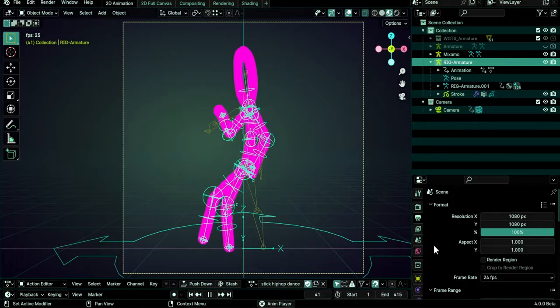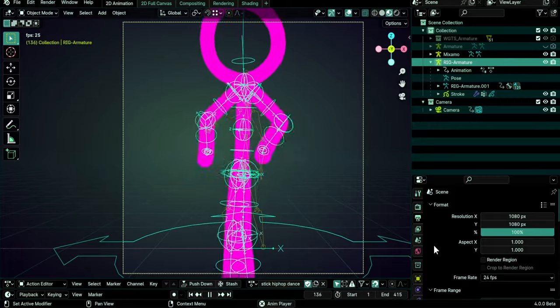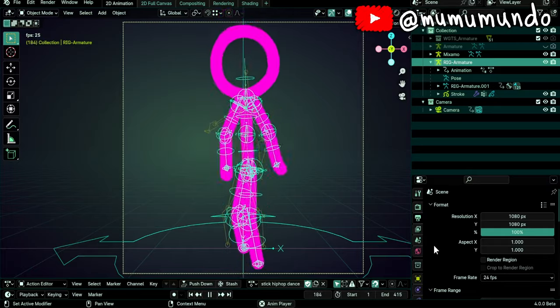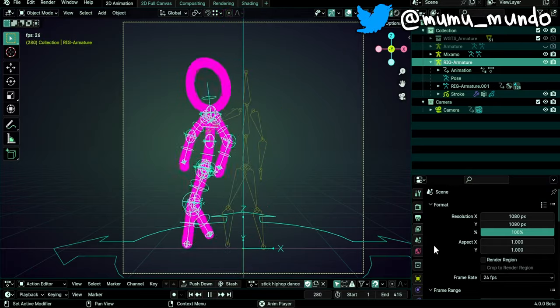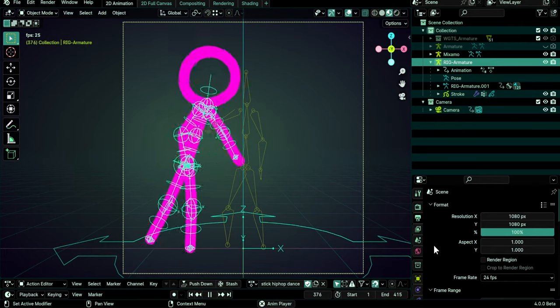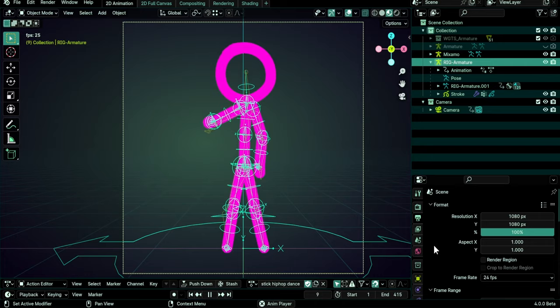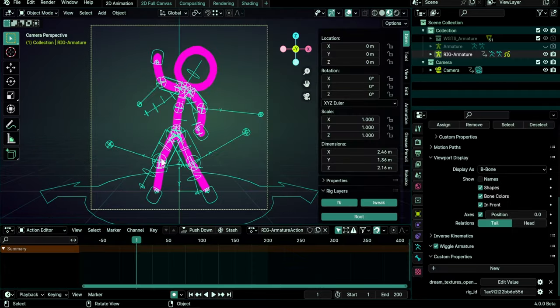Hello guys and welcome to this new Grease Pencil rigging tutorial in which we will learn how to use Mixamo animations on our stickman rig that we made in two videos, and that you can also buy from my Gumroad for a small fee if you don't want the hassle of rigging it from scratch. That would also be a good way to support the free content on this channel.